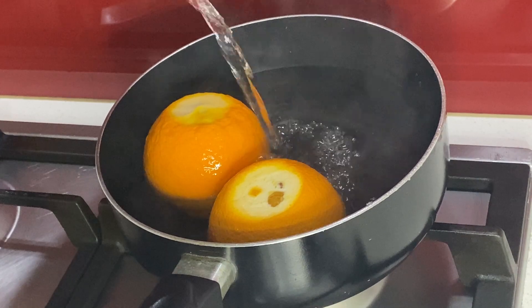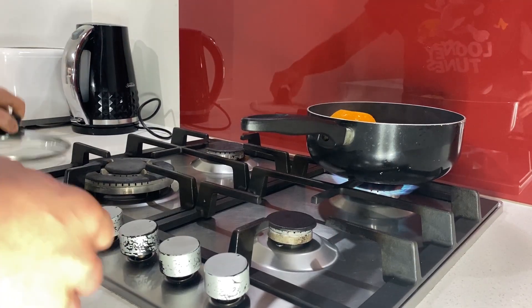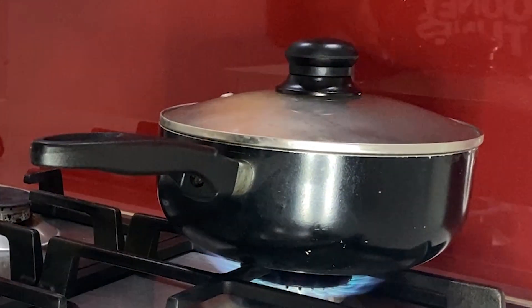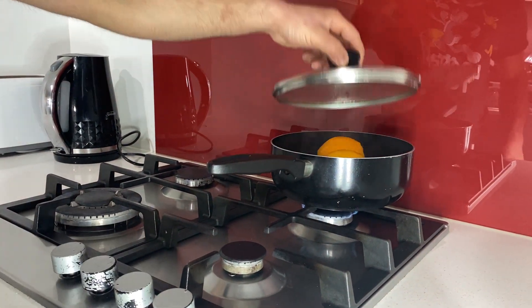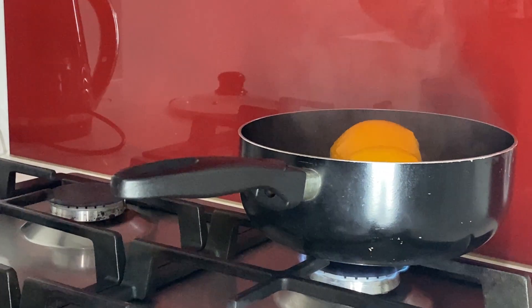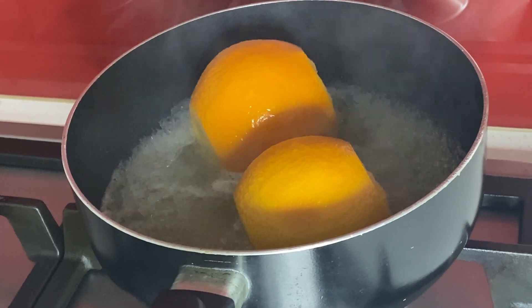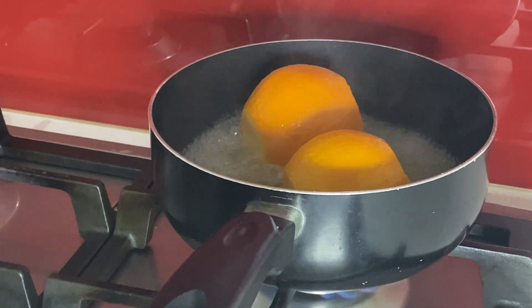We're going to poach our oranges for at least around two hours or more. We want our oranges to be very soft and moist so they absorb all the water. We've poached our oranges for just over an hour with the lid on. Now we need to evaporate the water, so we'll let it simmer for another hour or so.